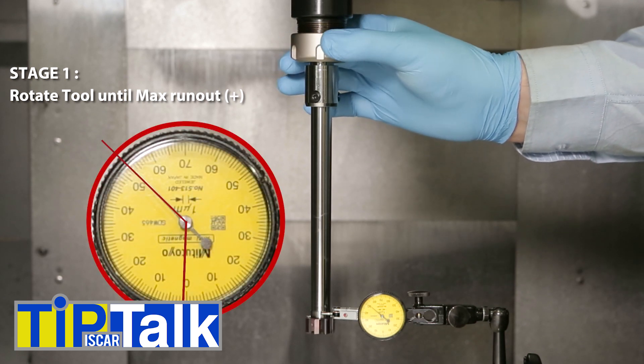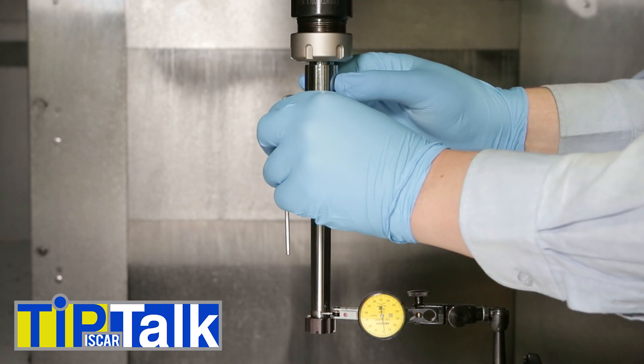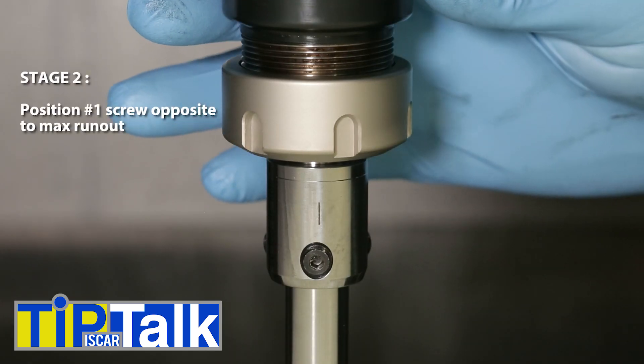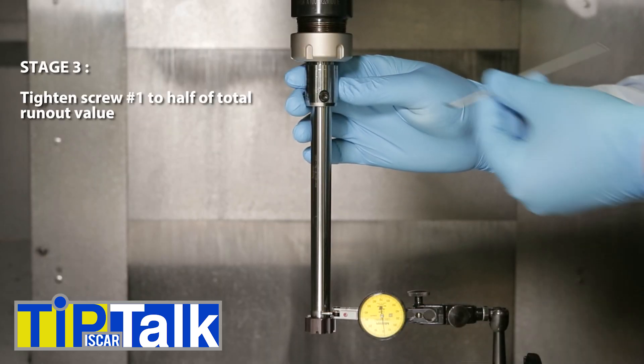At first, rotate the tool and find the maximum reading. Then, place screw number 1 opposite to the maximum reading.